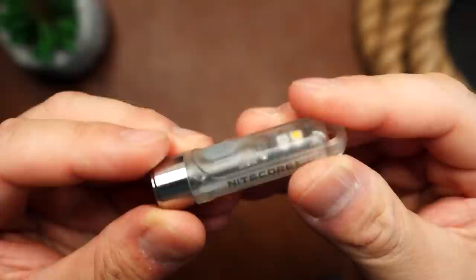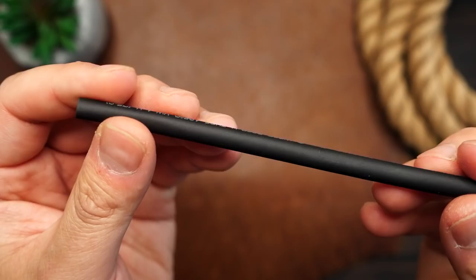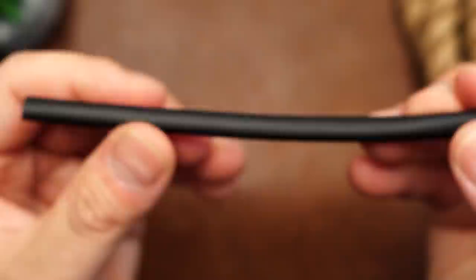I've got this cool little light from Nightcore here, and I'll be tying a lanyard on it for our example. I've also got some heat shrink tubing — it can come in different colors and different sizes. This stuff has a lot of uses, but it is mainly used for wiring and electronics. I'm going to cut a small section of it, and then of course I've got some paracord.